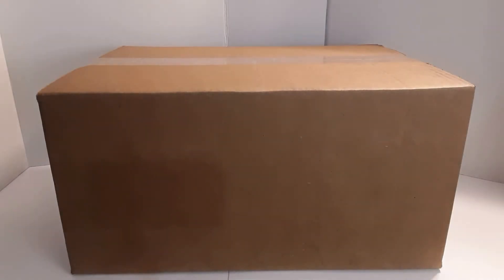Hey guys, it's Goji. Hope everyone is doing well. I recently received this big box from Big Bad Toy Store — this is a pile of loot shipment that's been accumulating for a couple of months, so I thought I'd open it up on video and take a look at what's inside with you guys.